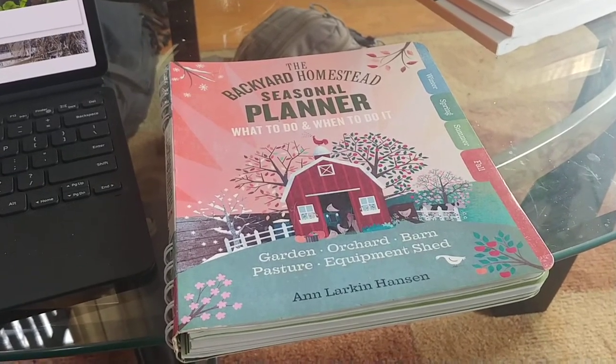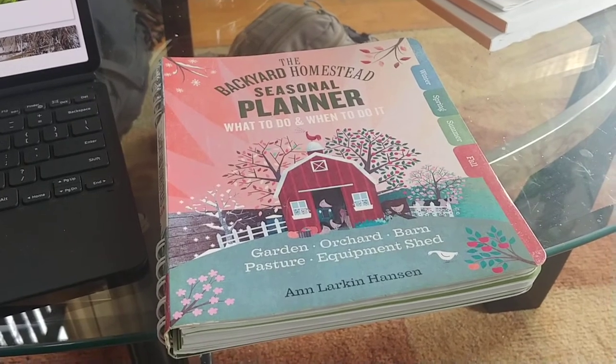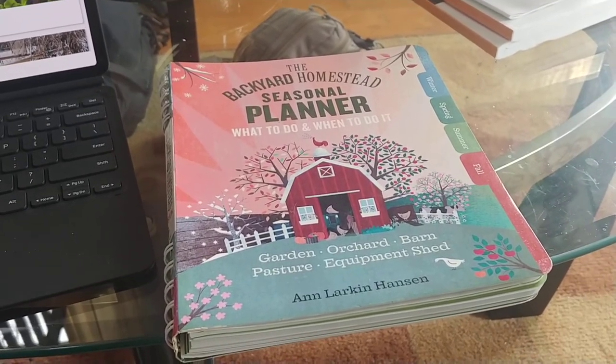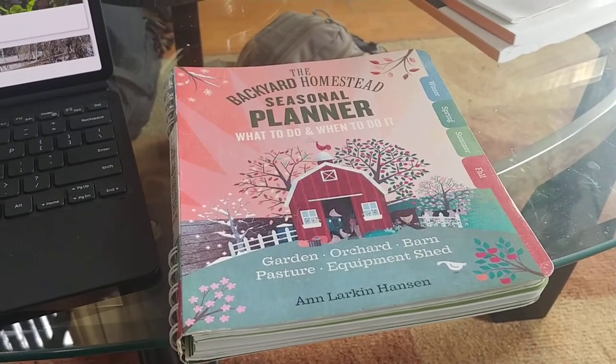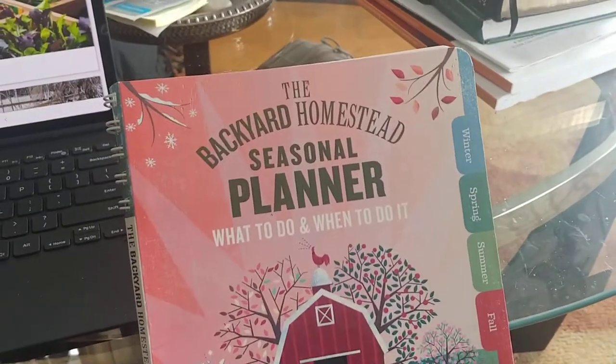It really got to a point where I was getting behind all the time and I'd forget to do stuff that was time-critical or time-sensitive. That's when I saw this book online and bought it.